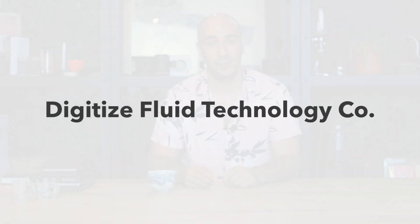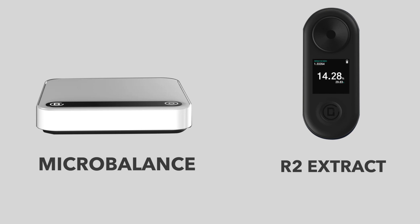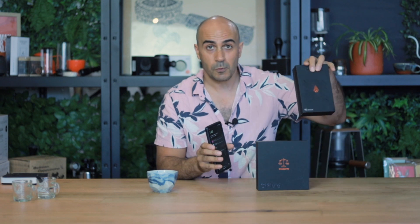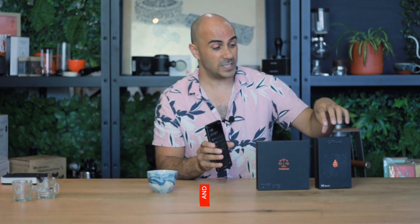G'day YouTube, Ryde here, your coffee coach. Today I've got some exciting reviews to do on two products from Digitized Fluids in Shenzhen. These are their R2 Extract refractometer and their micro balance scales, and both of these connect with their app as well, which is still being developed. A refractometer measures light through liquid — we use this to measure the coffee extraction to know that you've got a perfectly balanced extraction, not over extracted, not under extracted.